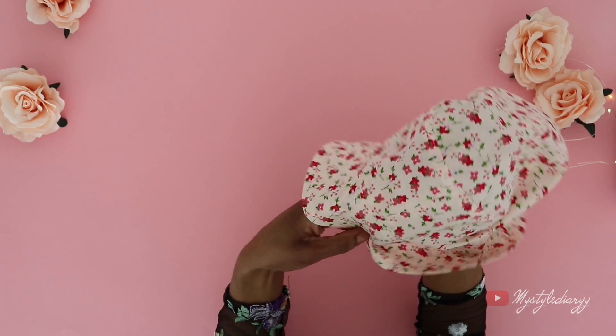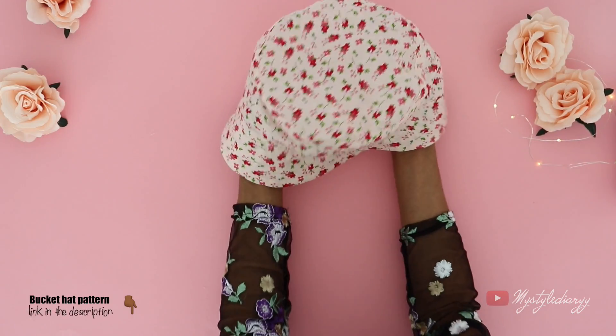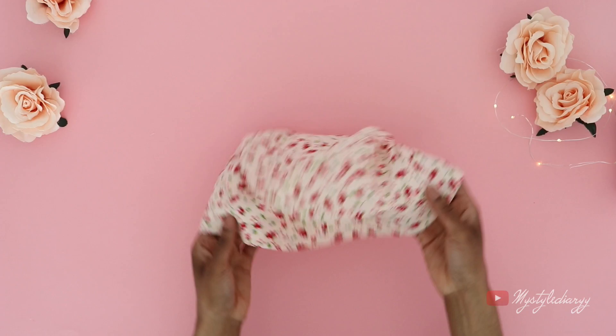This is the end result of the bucket hat. The pattern is available — link in the description. I will be adding more styles to it. Let me know what you think of the video. If you have questions, leave them in the comments, share the video, and I will see you in the next one. Take care!